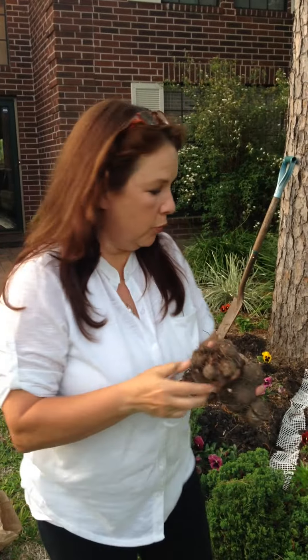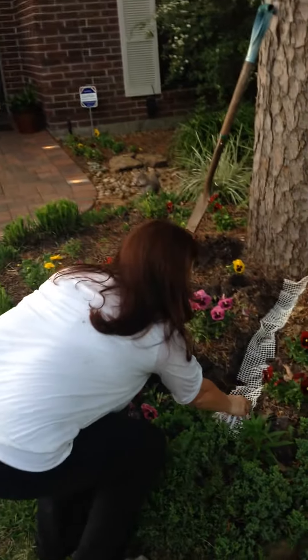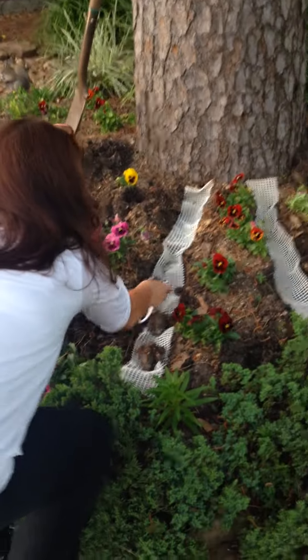When you plant your tuber, you want to put it in the ground and cover it anywhere from two to three inches. I plant mine in rows, though of course you can plant them in pots or however you want to do it.